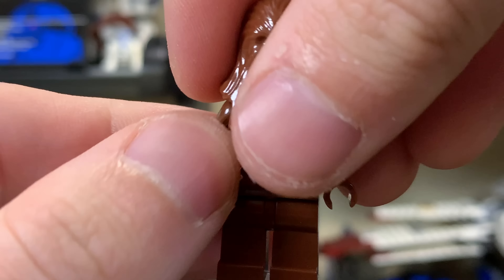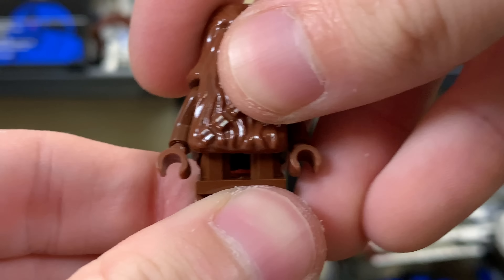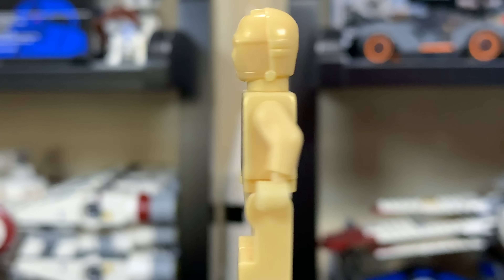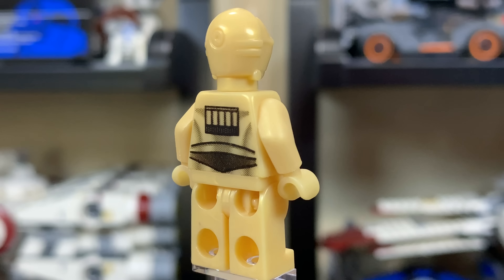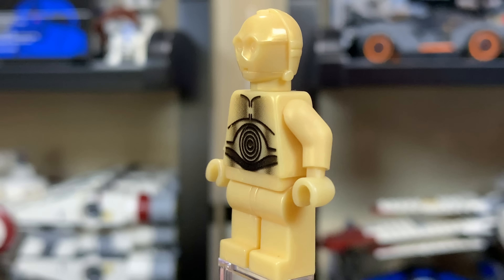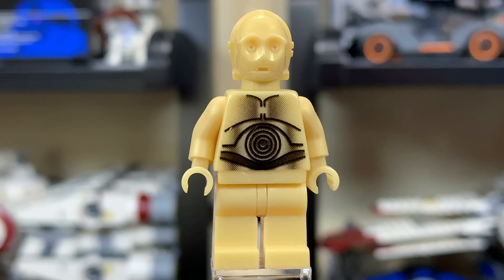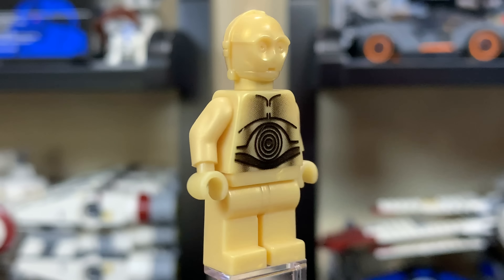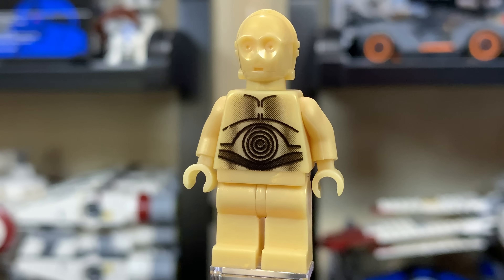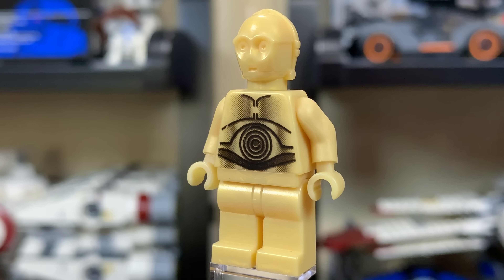Underneath the main part of the Chewbacca figure is just a regular torso — I can't get it apart since I bought this used. Here we have the creamy gold C-3PO. This color is weird to say the least. They now have a much darker gold color, and at one point they used real gold in the 2007 special edition one-of-ten-thousand C-3PO, but this one is a creamy gold really close to tan. Not my favorite C-3PO color. It uses the normal C-3PO headpiece with a pretty standard print on the torso and back.